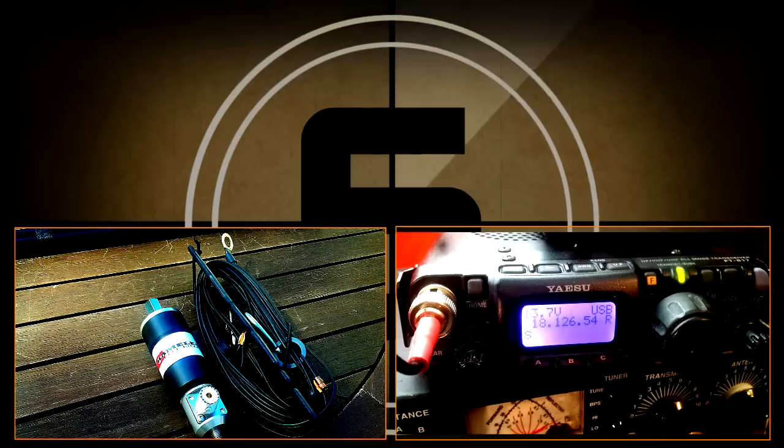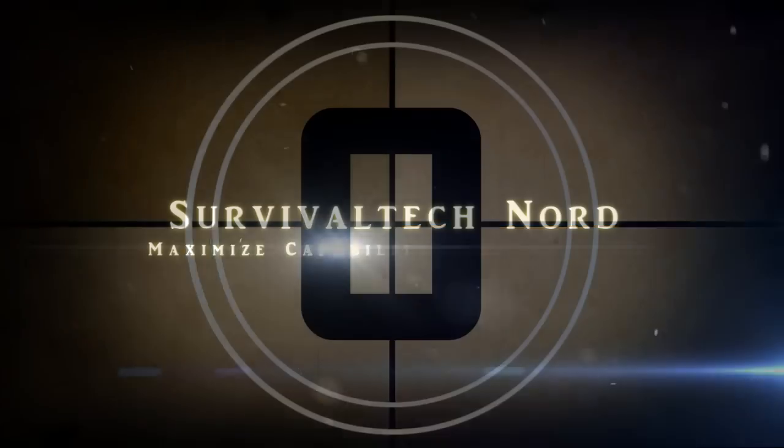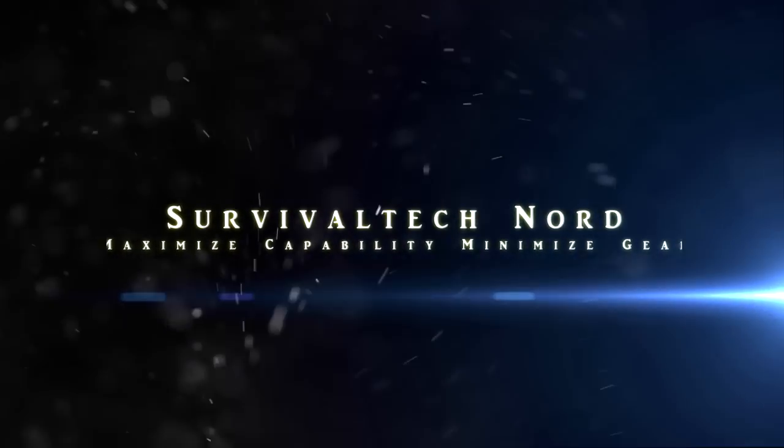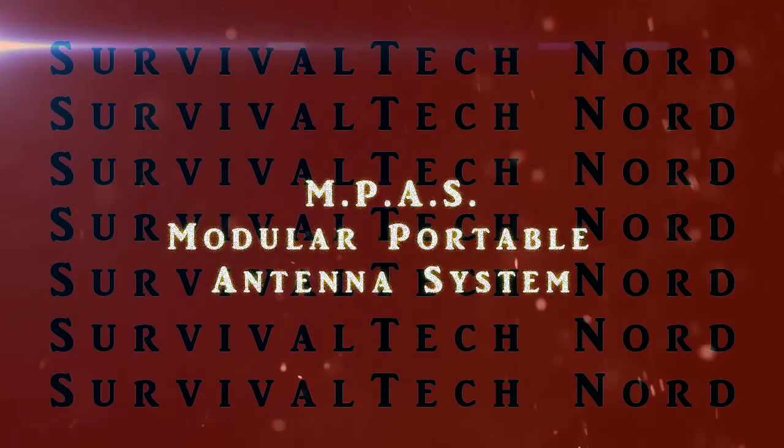You are listening to the Emergency Broadcast Systems. This station broadcasts emergency news and official information on the air for a designated area. Hello guys, Survival Tech Nord here.